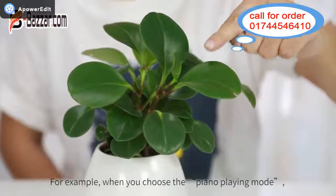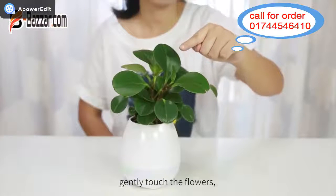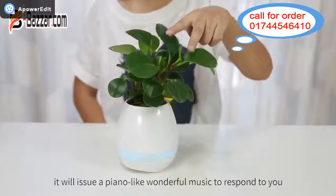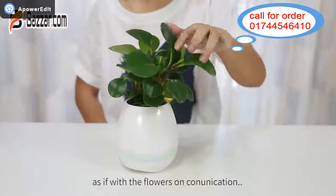For example, when you choose the piano playing mode, gently touch the flowers. It will issue a piano-like wonderful music to respond to you, as if with the flowers in communication.